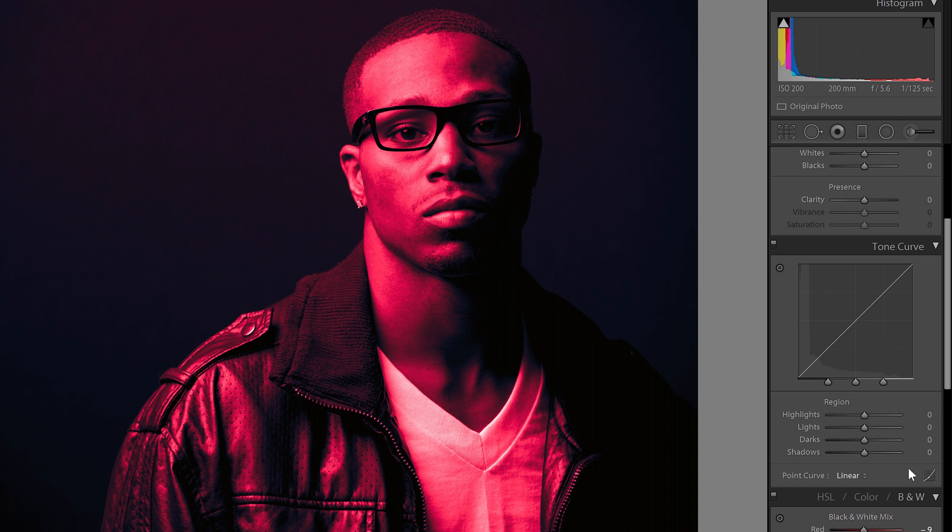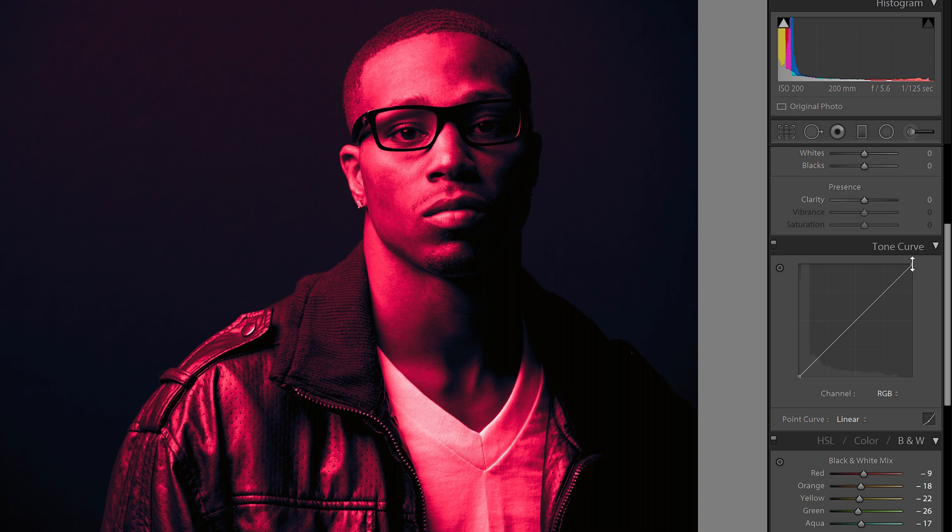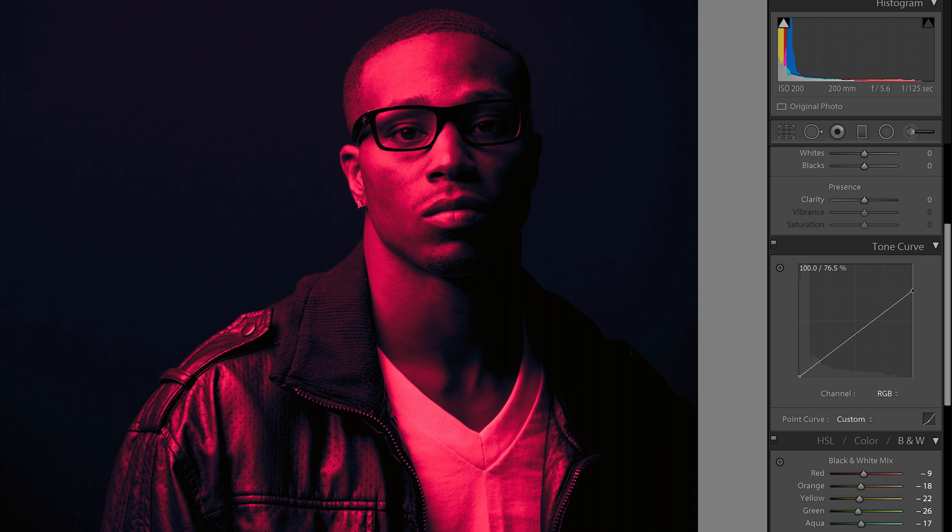The final thing to do is go into the tone curve and make sure you're using the point curve mode — there are two modes in Lightroom and you can switch by clicking the button. Drag the top right point downwards to drop the whites, which gives you more solid colors. Here's how the image looks before and after. You might notice the reds are somewhat pink and you can't get a true red no matter how much you adjust the hue — this is one of the limitations with the split toning tool.